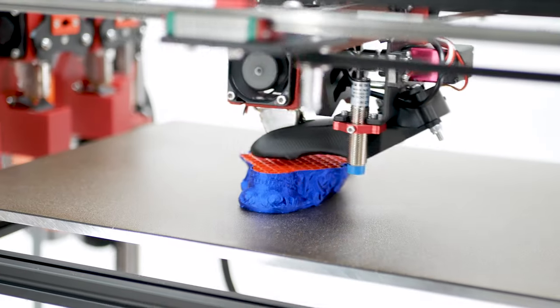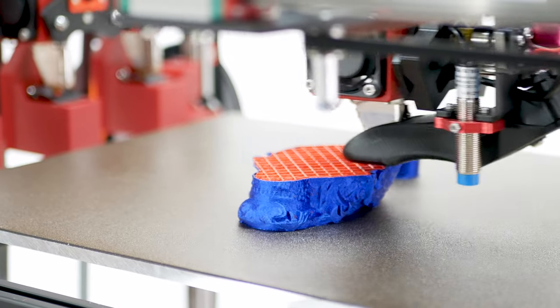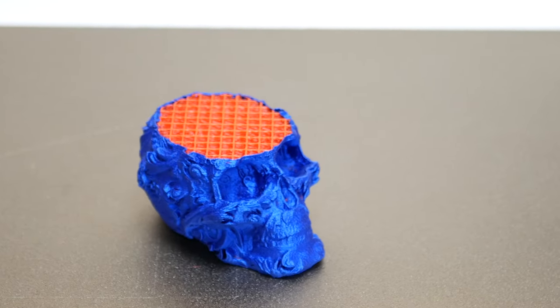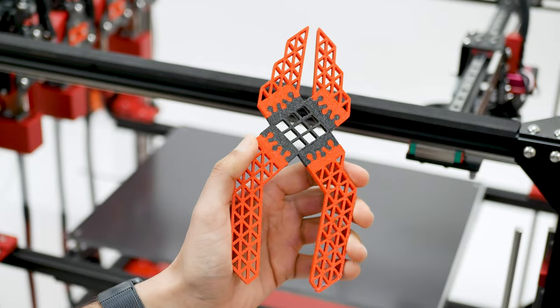Use a 0.8 mm nozzle for strong and fast infill and a 0.2 mm nozzle for detailed walls. Incorporate flexible filaments for functional one-print parts.